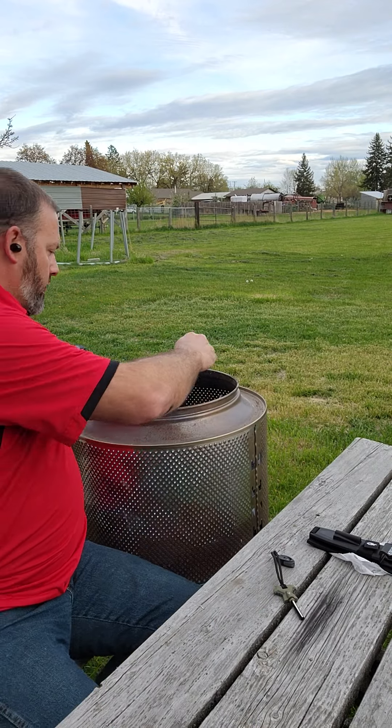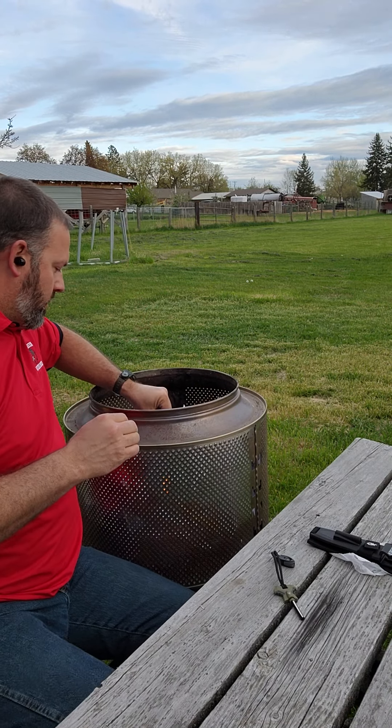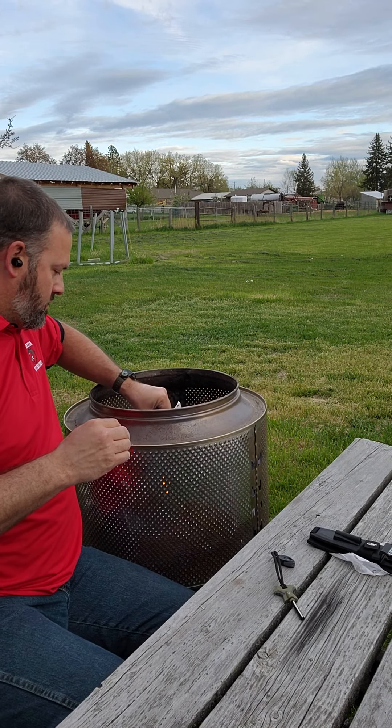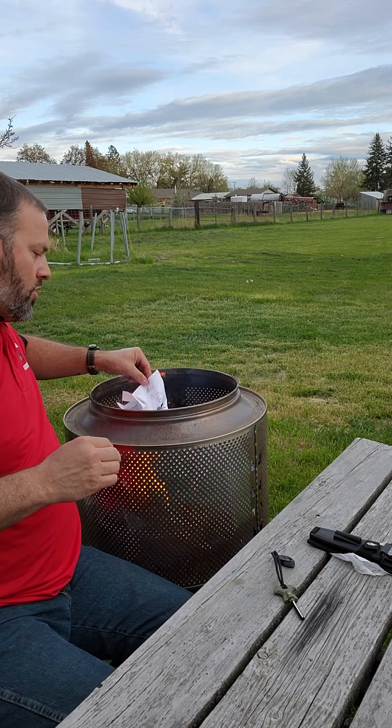I've got a little bit of time, I can transfer it in. Get my other stuff eating and cooking. You'll probably see some flames coming out of here momentarily. Oh yeah.